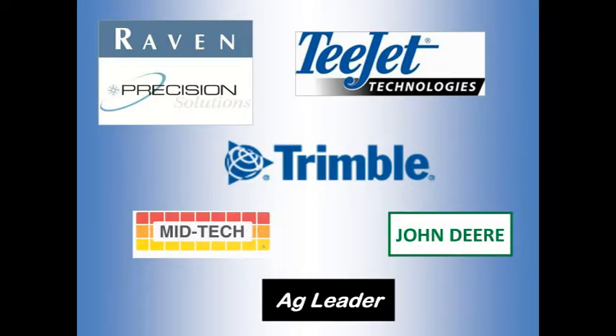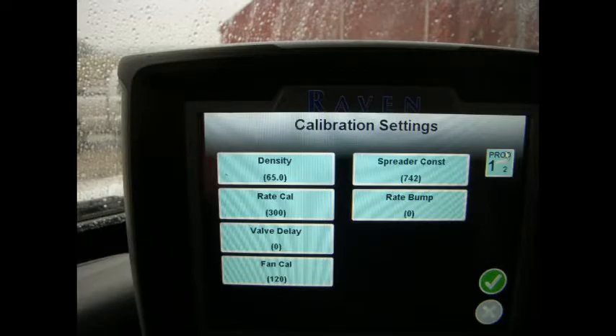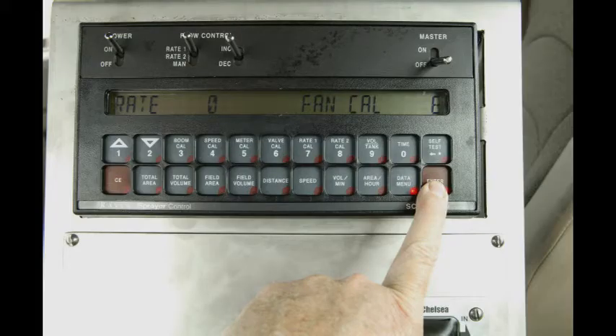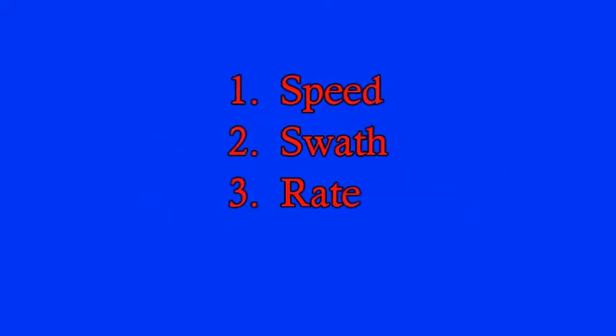There are several brands of controllers available. You must go through the setup procedure for your brand and model. See your manufacturer's instructions. While all settings are important, these three will keep you from spreading: Speed, Swath, and Rate.